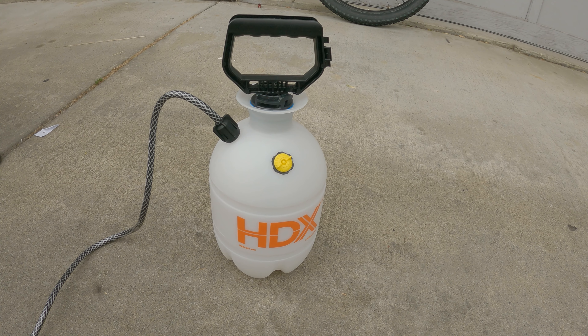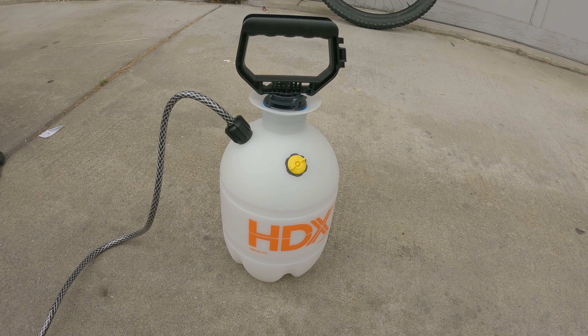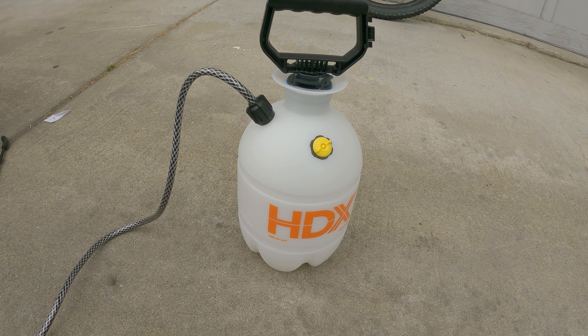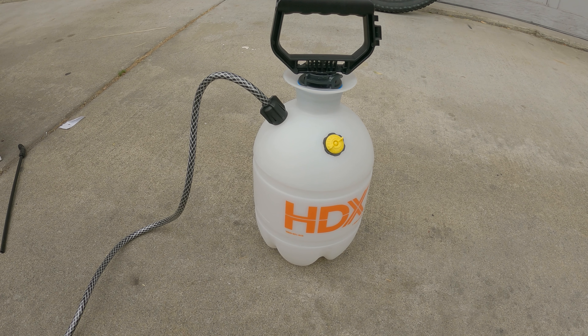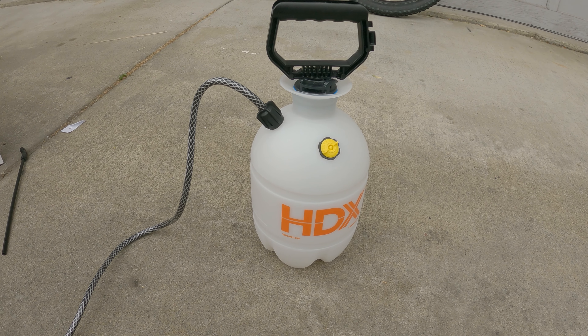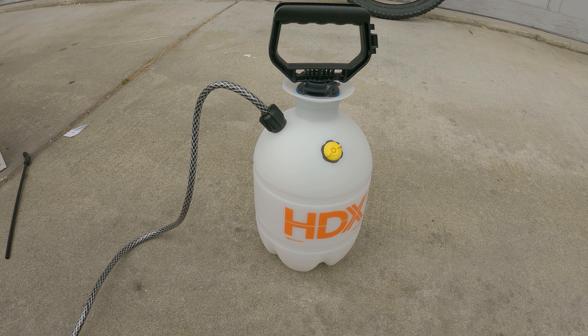One thing I forgot to mention is that you are going to need a hand pump ready to fill it with the rest of the air. This will pretty much seat your tire, and as you've seen on the video, I used the hand pump to continue pumping air and to seat the rest of the tire.